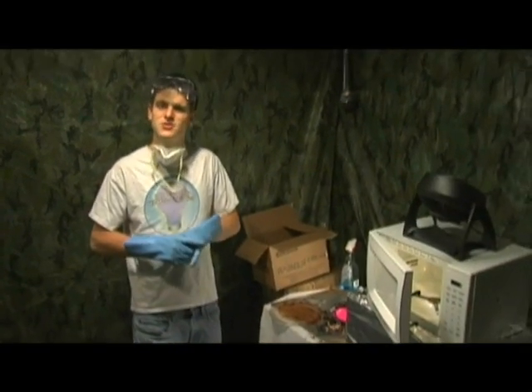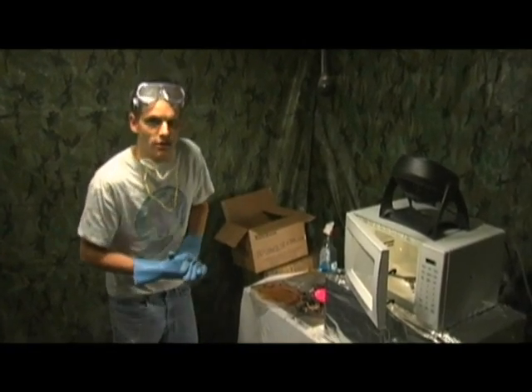So that's it for 'Is It a Good Idea to Microwave This?' I'm your host, Jory Caron.